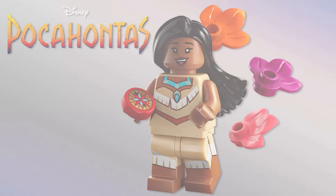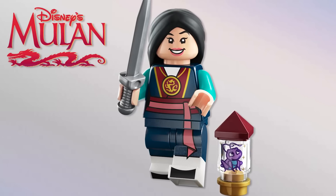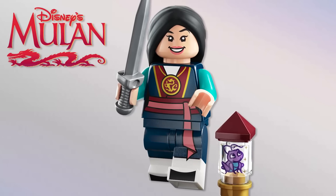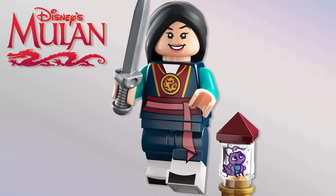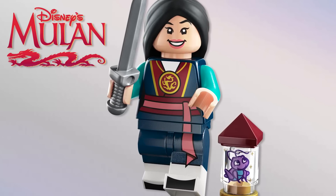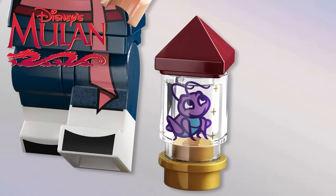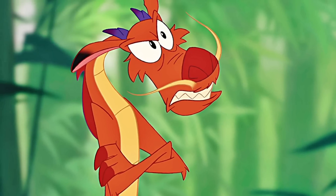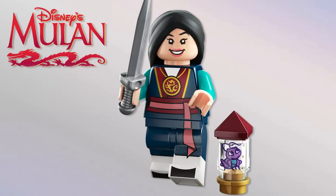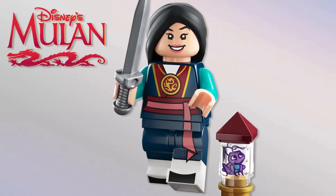Next is Mulan from Mulan — she looks great. I think the hair is the same one from the mini dolls but it works fine. The sword isn't anything new, and it doesn't look like she actually has a single new piece. Cri-Kee is just a print rather than a mold — would have loved a mold for Cri-Kee, or honestly Mushu should be here instead, which baffles me. But her printing is awesome and I'm so happy to have another Disney Princess. Yes, she is a Disney Princess.